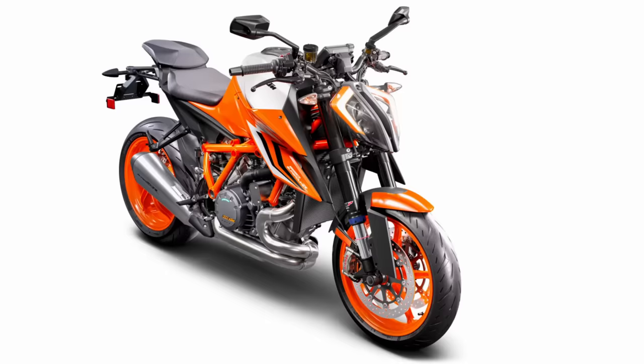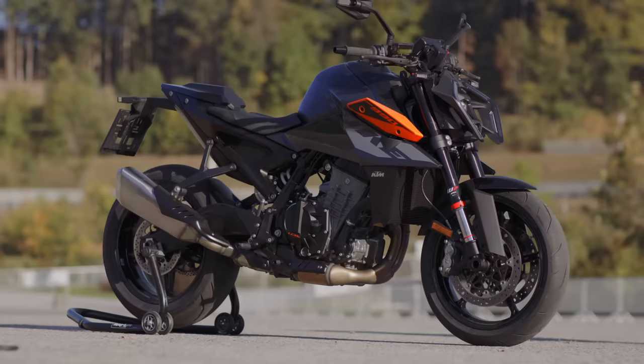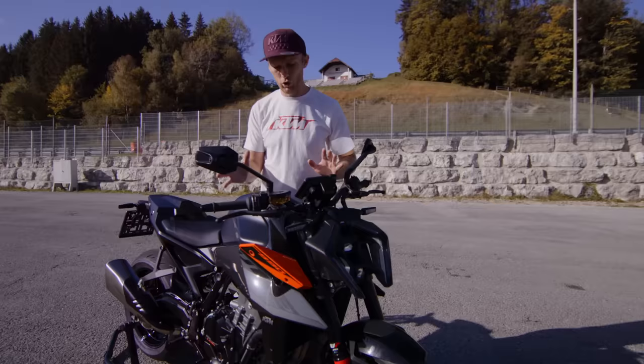If we look at the KTM naked bike lineup, they have now a 790 Duke and a Super Duke — so a big gap between. But not anymore now. They made this 990 Duke, so they closed it down. And in general, look at the bike — it looks so futuristic. Just those sharp edges. We didn't see before this kind of visual on a naked bike from KTM.